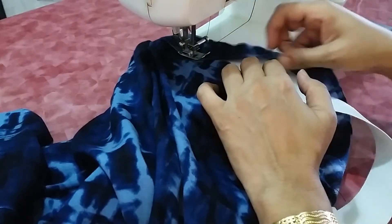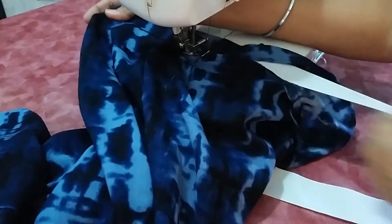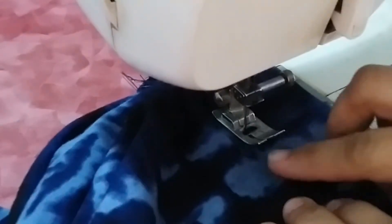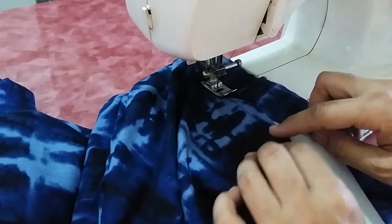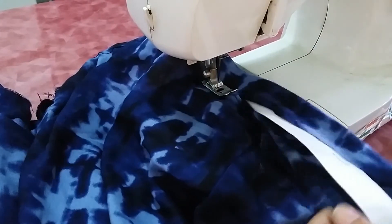After completing the belt attachment, stitch in the middle of this elastic very slowly, stretching it. This prevents the elastic from folding inside the fabric casing. Run a straight stitch along the middle of the elastic so the elastic won't fold in the casing.